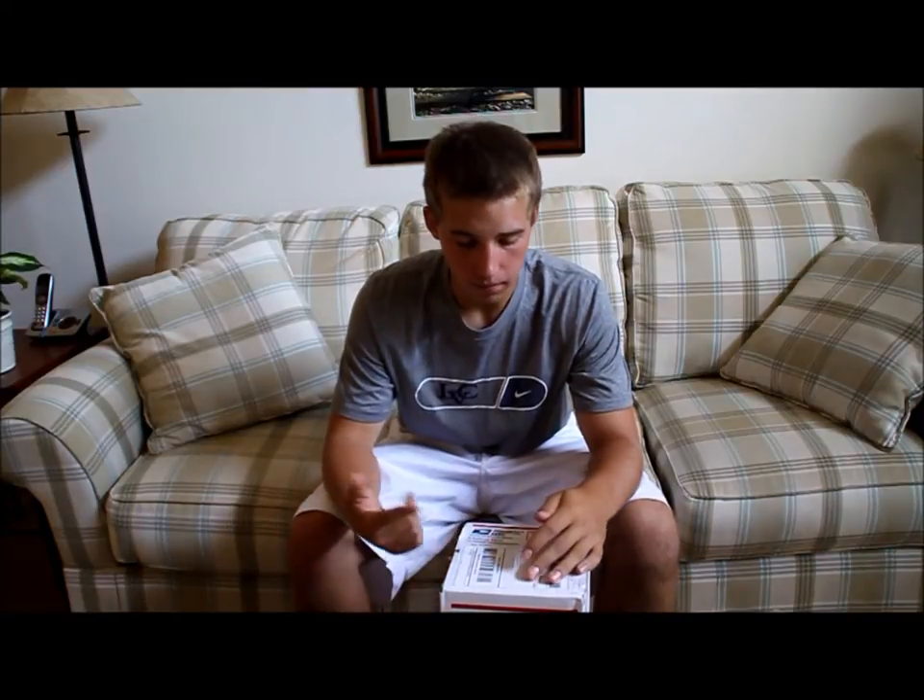Hey, what's up, guys? It's Eldon Taki, and today we got an unboxing from Military Uniform Supply.